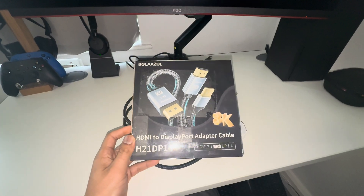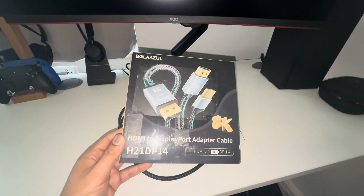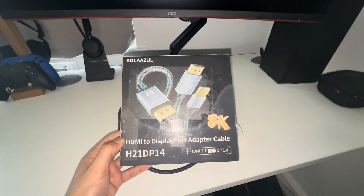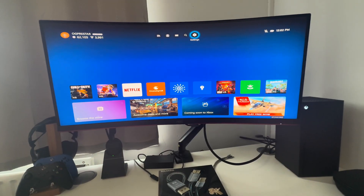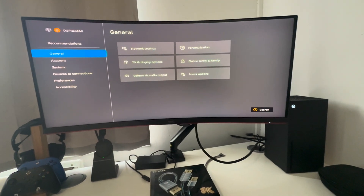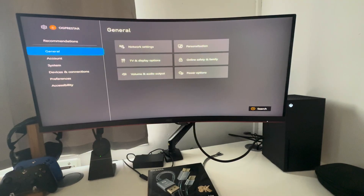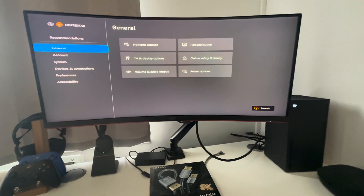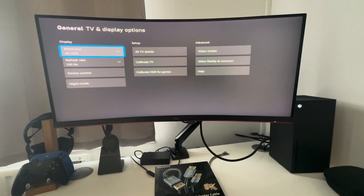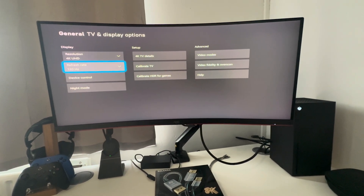I will post the link to this cable in the description, but these are the particular settings you need to achieve this. So the first thing we're going to do is go to Settings. Once you've plugged your HDMI into the Xbox, the USB into the mains power source, and the DisplayPort into your monitor, go to General, then Settings, then TV and Display Options. As you can see, currently my resolution is 4K at 120Hz.